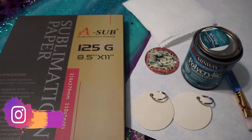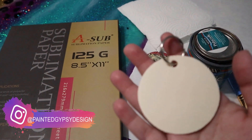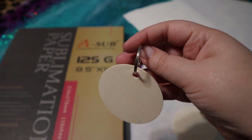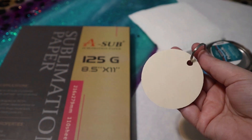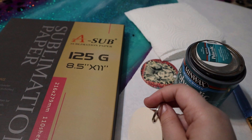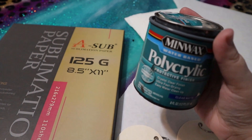For this craft you're going to need a few things. You're going to need whatever wooden blank you're working with. Today I'm using these wooden keychains — you could also use these as ornaments. I got these in a four-pack at Hobby Lobby in their Christmas craft section, they were like 40 or 50% off. But you can use any wooden blank you want, as long as you put polycrylic over it, then it is good to sublimate.